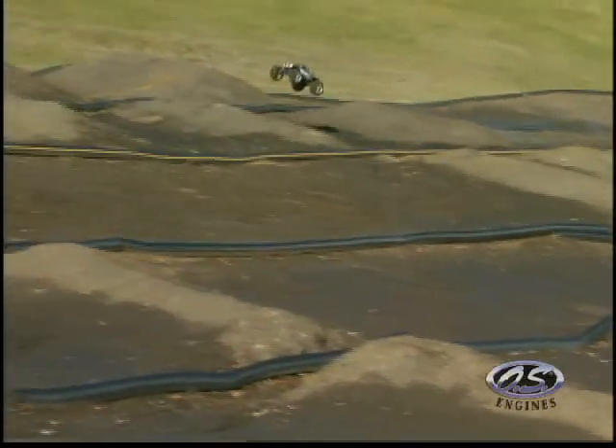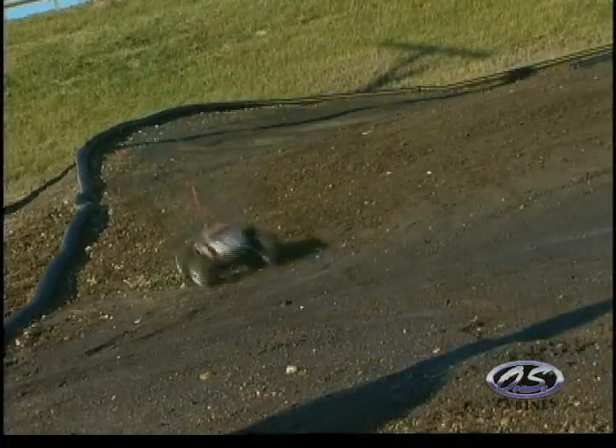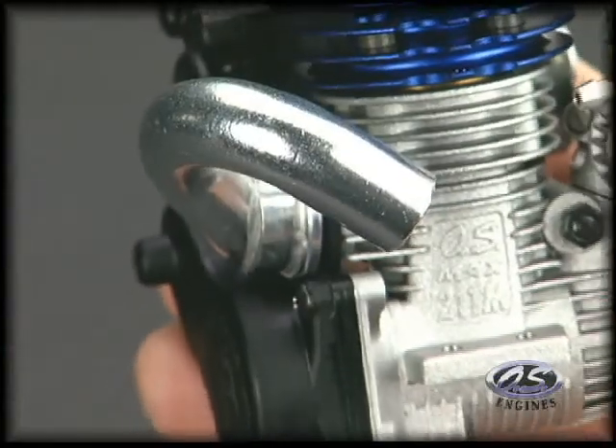The 21TM outperforms any conversion engine for racing and off-roading, and OS also makes a 21TM with a special manifold for the T-Max.